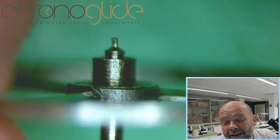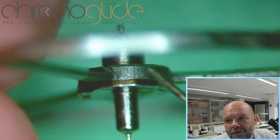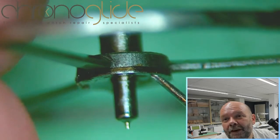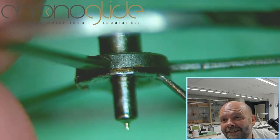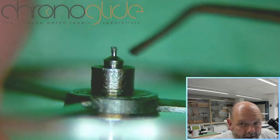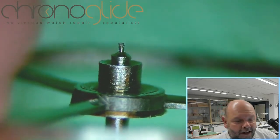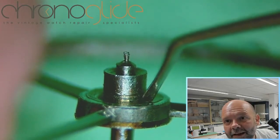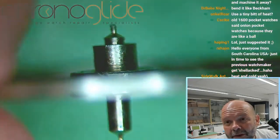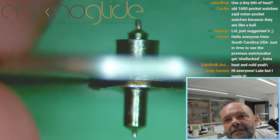You can make a case for that method, but I want to have the complete balance staff in one piece — I want all the dimensions. If I remove this one, it's very hard to guess the exact height. This rivet is just a sliver of material, hardly anything. With a stake I can push here, not on the balance rim. I can tap it easily out, but I have to support it on the spokes. And that's what we're going to do.